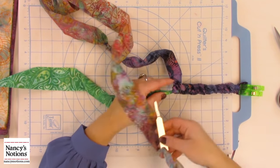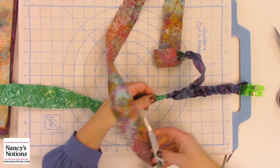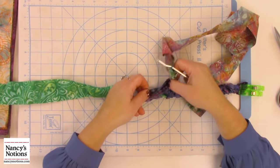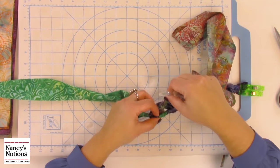I experimented with some cotton strips that have a much different feel from the batik. I like the feel of the batik better. The batik isn't fraying as much as the cotton did. The cotton felt like it was really shredding on the edges. So I like the look of this batik fabric even better, but you're going to have to experiment with what you like.